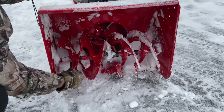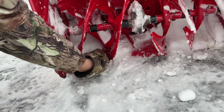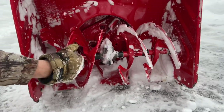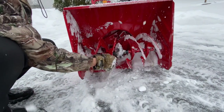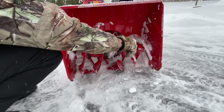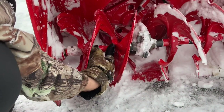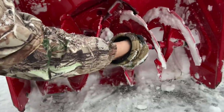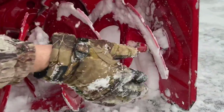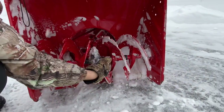A rock can get stuck between the fins and the housing, so you do have to be careful. Another thing: if it stops blowing snow very well, check your shear pins. This machine actually has four shear pins. The shear pin looks like this right here — it's got a little butterfly clip on it. There's a shear pin here, one here, one over here, and one over here.